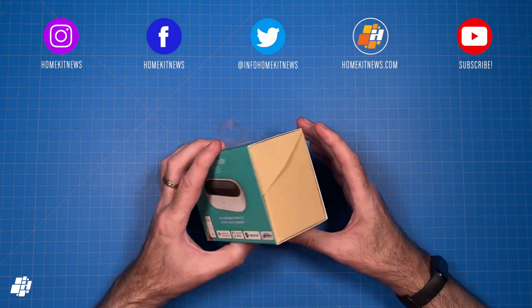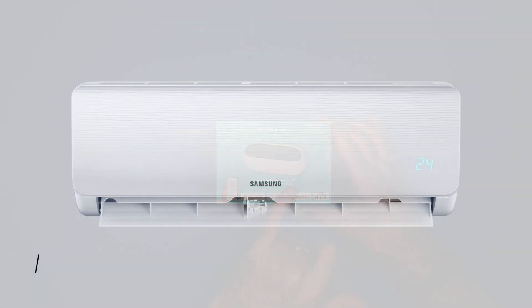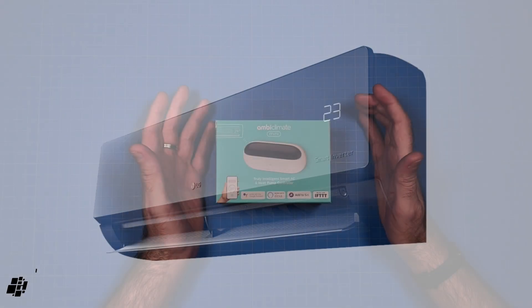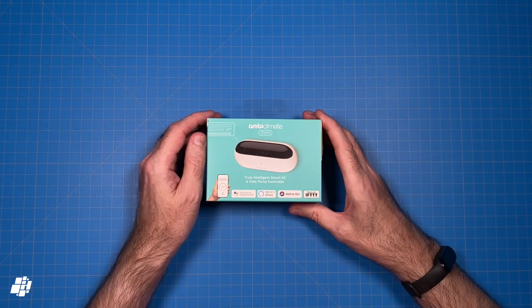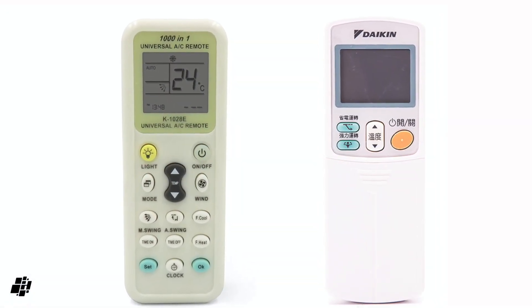What does the Mini do? In essence, the AmbiClimate Mini, just like the AmbiClimate 2, is designed to control your AC, making it smart. But it does have a lot more to it than that, which I'll go into later. In its most basic form, the Mini replaces your existing AC remote control, blasting out signals with the built-in IR transmitter.